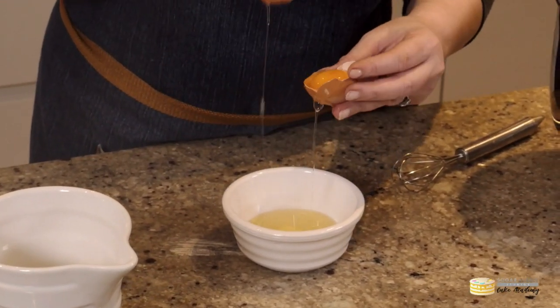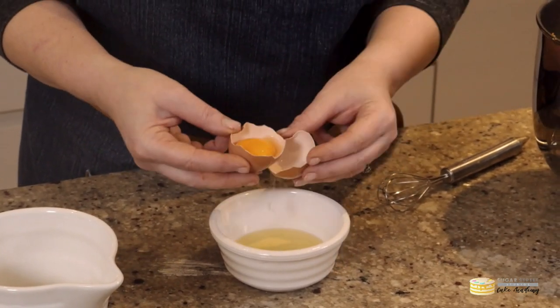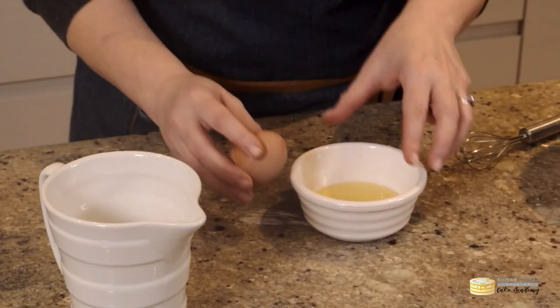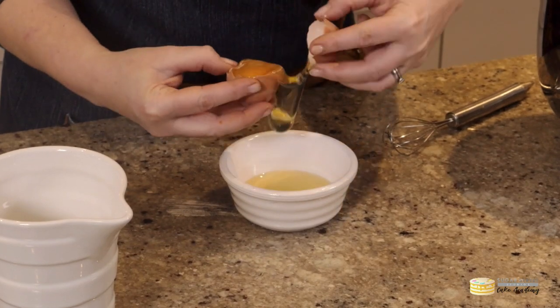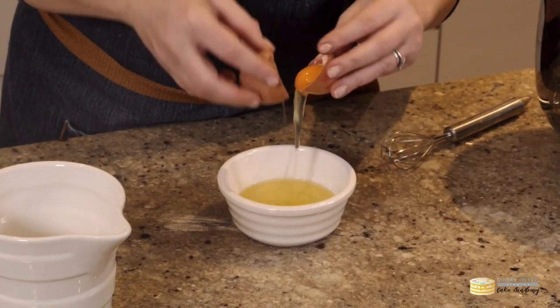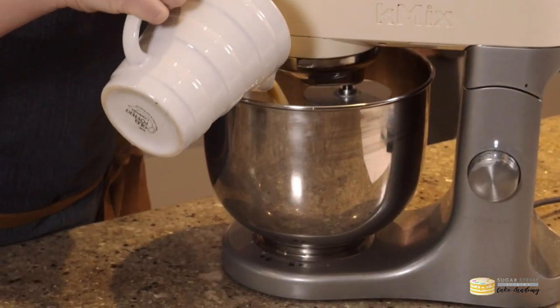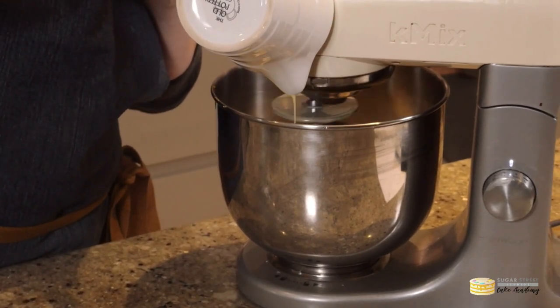We're using three eggs: one whole egg, and then we're going to separate the other two — reserving the egg whites for the topping — so one whole egg and two egg yolks go into our dough. We'll put those into a jug and add some whole milk at room temperature and our vanilla.